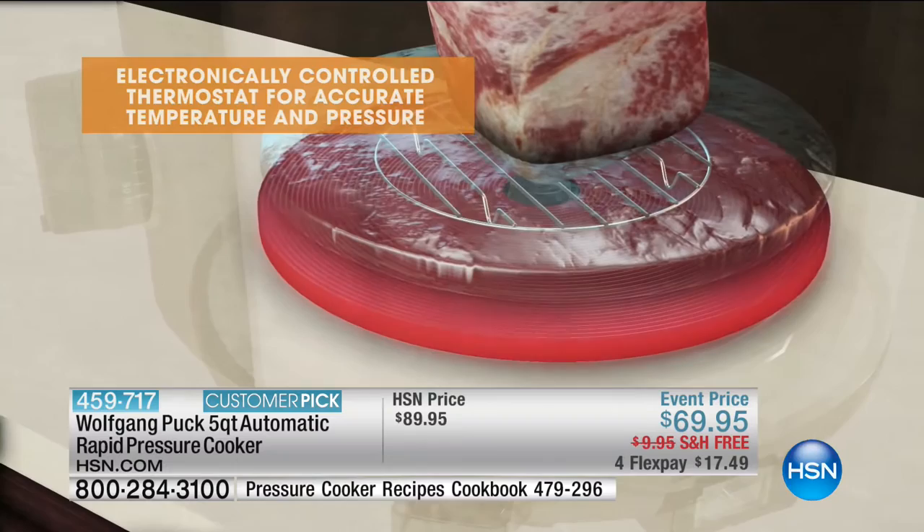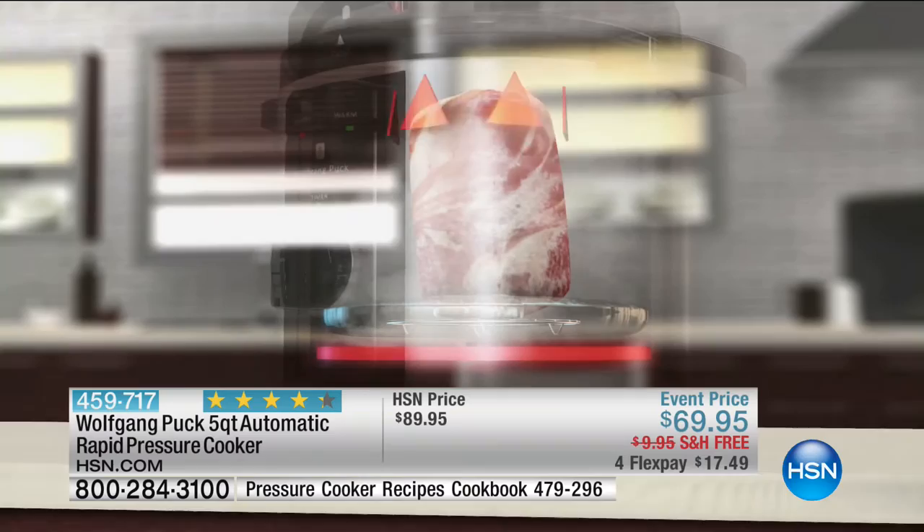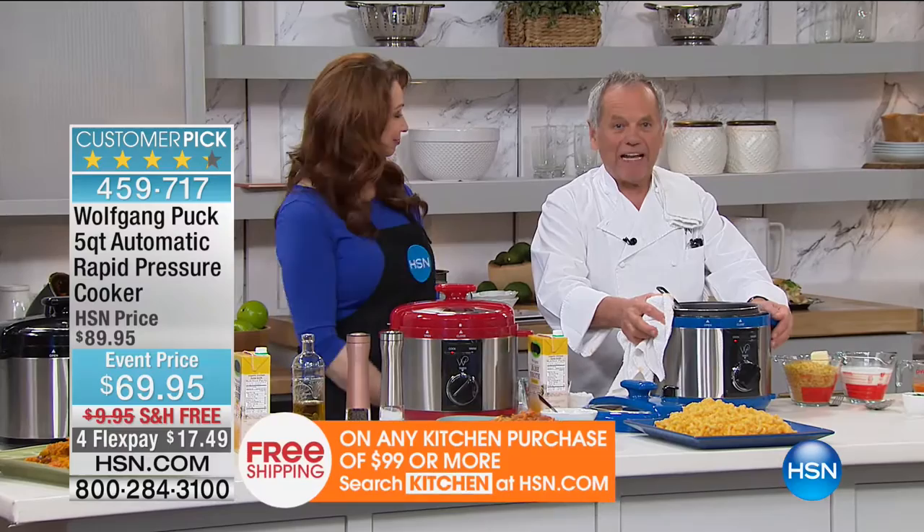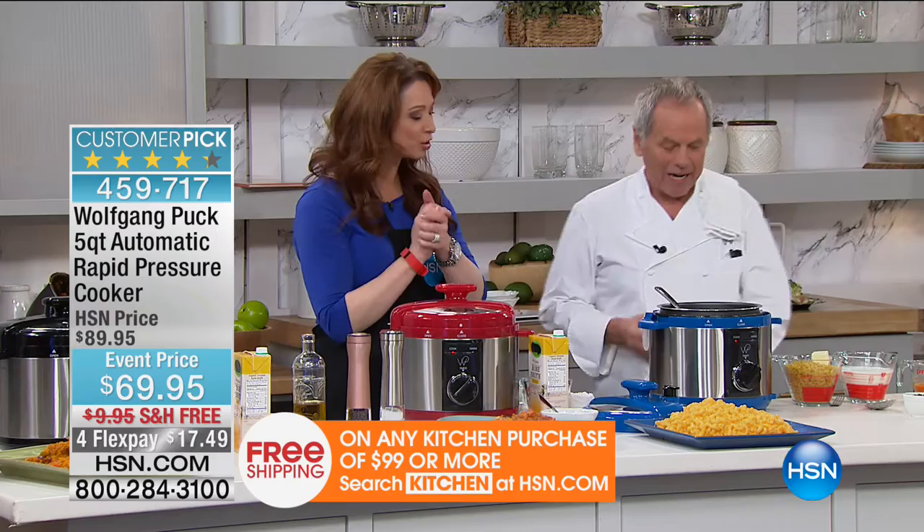You know what is so great with the pressure cooker? You can buy inexpensive cuts of meat and make them taste like a million dollars — like a fancy restaurant. Thanks, Pamela. Thanks for the phone call. Now, you're going to show us how to do the mac and cheese? Macaroni and cheese — look at that. I added a little butter. Dry macaroni.